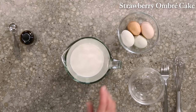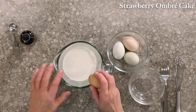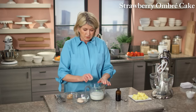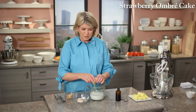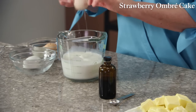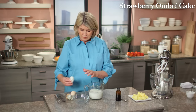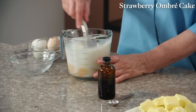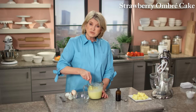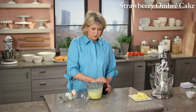In a glass measuring cup, put one and a quarter cups of milk and four large eggs. Just crack the eggs right into the cup. Use the best eggs and whole organic milk — very important. Whisk the eggs into the milk. You can add one teaspoon of vanilla extract, but make sure the vanilla extract is really fine quality.